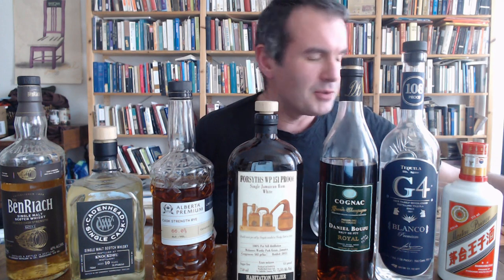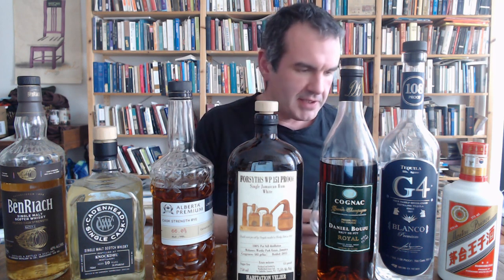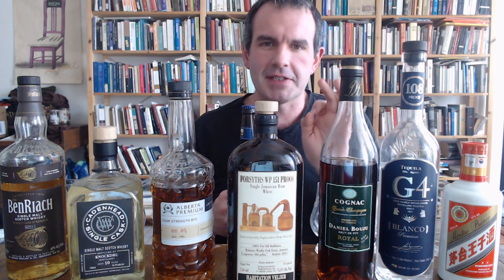What we're going to do is I have got a bunch of Glencairn glasses here, to which I have all added exactly one teaspoon of alcohol of various sorts. And what I'm going to do is pour an ounce and a half — so a teaspoon is about five milliliters — so I'm going to add about 40 milliliters to each of these glasses of this beer. This is an Expedition Stout from Bell's. This has been sitting in my closet since very late 2017, so it's time for it to be drunk.